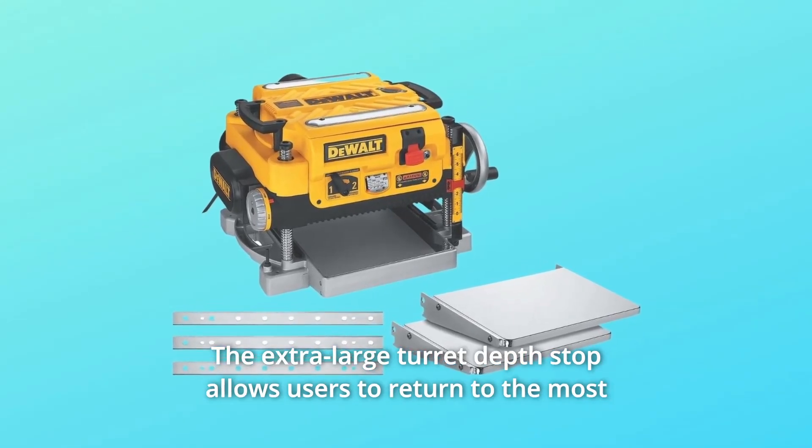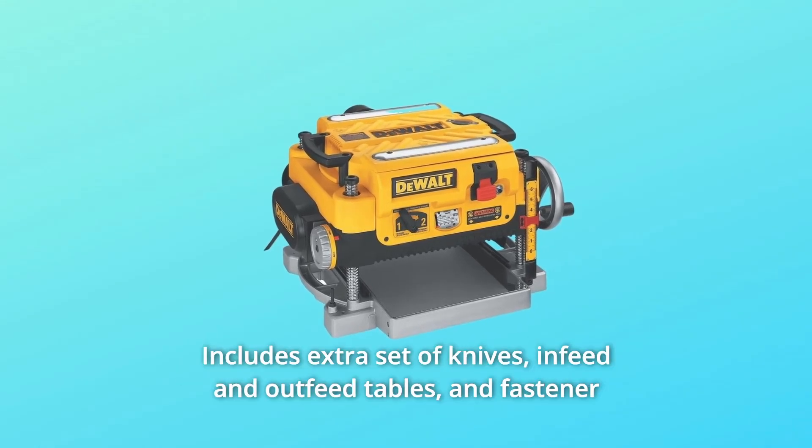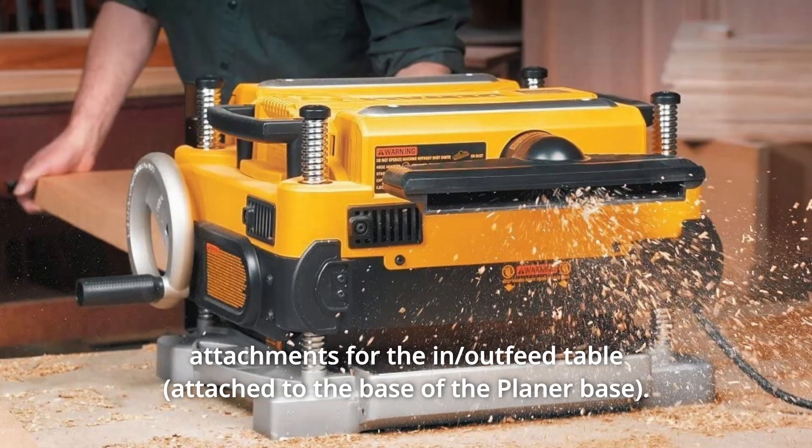The extra-large turret depth stop allows users to return to the most frequently used thicknesses with ease. Includes an extra set of knives, in-feed and out-feed tables, and fastener attachments for the in/out-feed table.